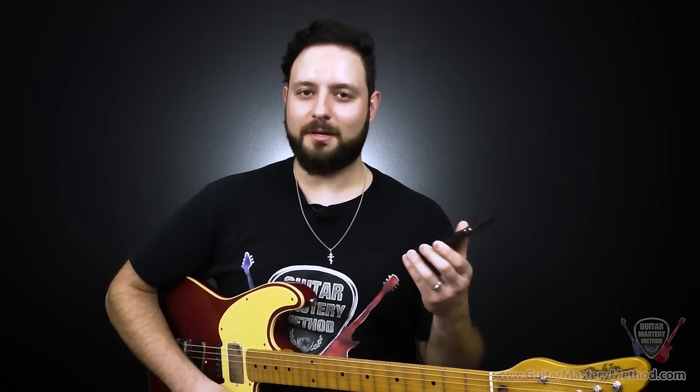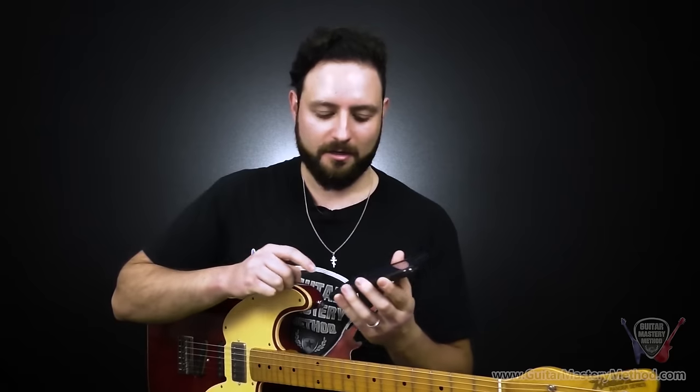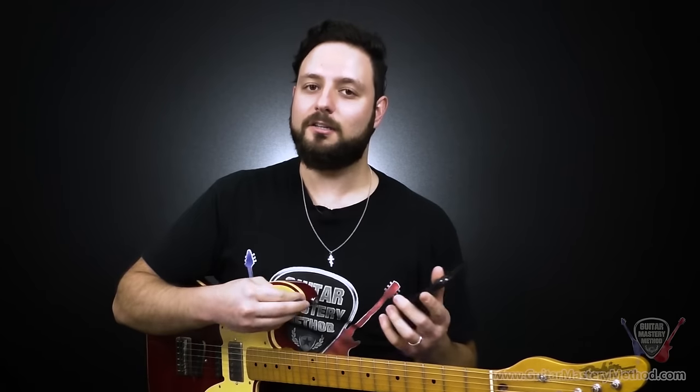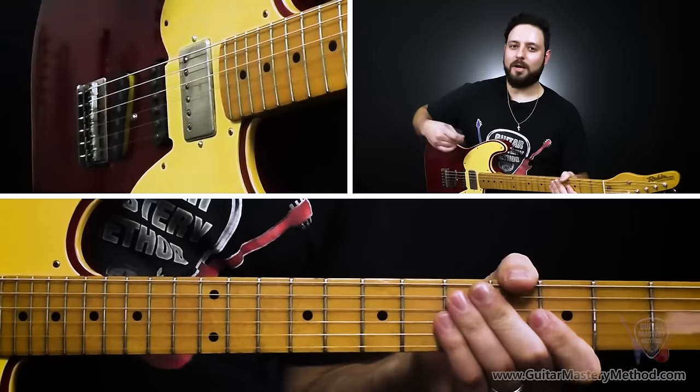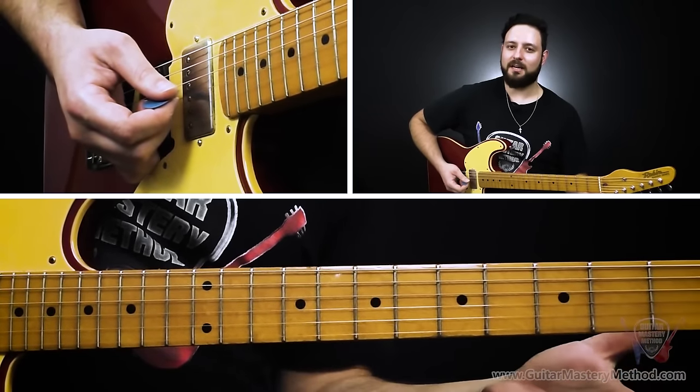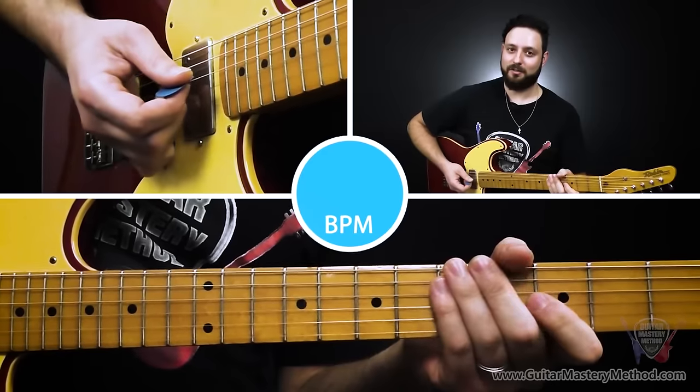I've got my metronome set to 60 beats per minute. How I'm going to play this is: every time you hear a click, I'm going to play one note of the drunken spider walk — essentially one note per click. 60 BPM is a good starting point to give you time between clicks to orient yourself and figure out what notes you need to play. Starting with the low E string to get your hand revved up to the motion is a good place to start. Go ahead and try to play this with me — I'll give it four counts and go right into it, repeating on the low E string a couple of times, then signal when we're moving on to the next strings. Here we go.